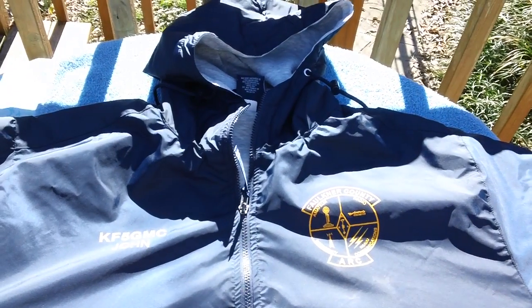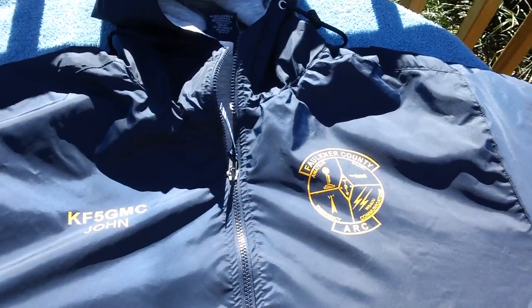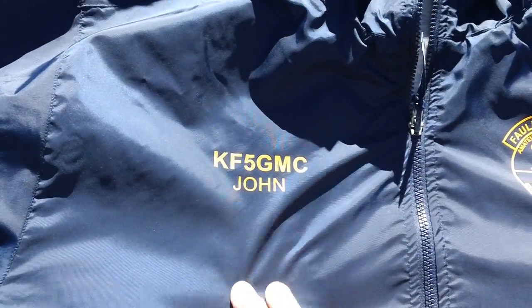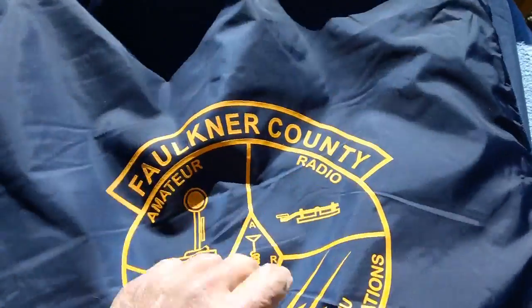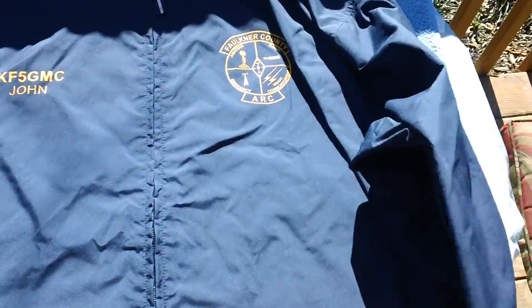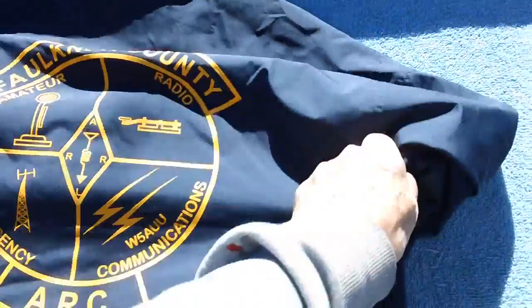Speaking of Christmas presents — this is what wifey got me, a couple of early Christmas presents. I just love her to death. This is our ham radio club winter jacket — Faulkner County Amateur Radio Club — with my name and call sign. It's got the hood and lining on the inside, brand spanking new. I just love it. Nice and thick, good winter jacket. And then on the back — look what's on the back of this sucker, we got a big old club logo. Then she also got me the lightweight spring and fall jacket — same thing, with the club logo on the back. Isn't that cool!